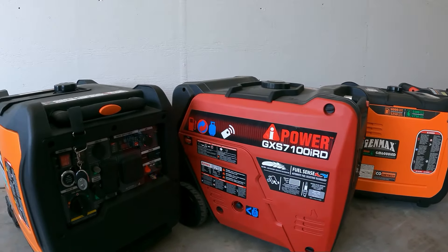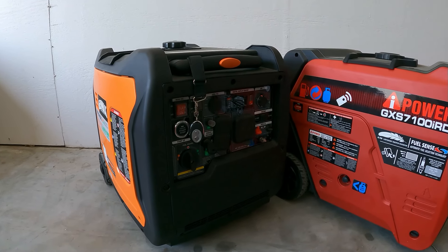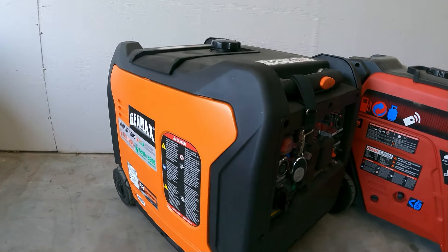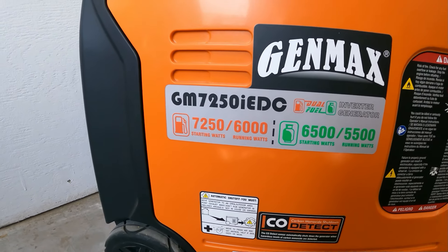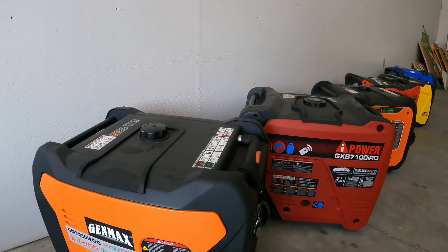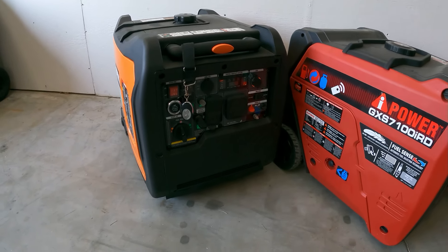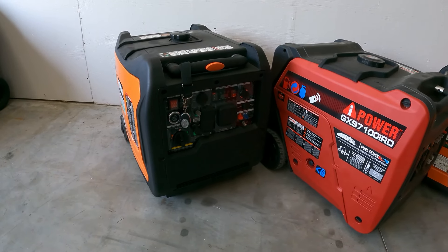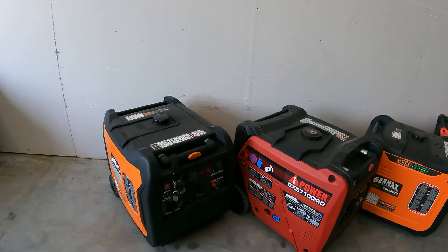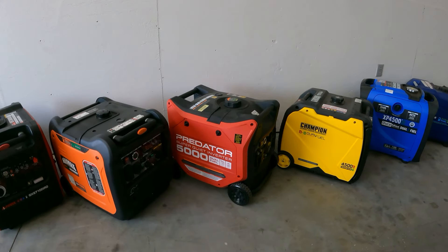Next you have the Genmax 7250, right next to the Predator. You can see they're almost exactly the same size and almost the same weight, but the Genmax has a little more power — 7,250 watts starting, 6,000 watts running. It has 240 volts, it's compact, has wheels and a handle — everything for home backup or camper trailer RV 50 amp use. The best part is it's the only one that has that big 50 amp plug, so no adapters needed.